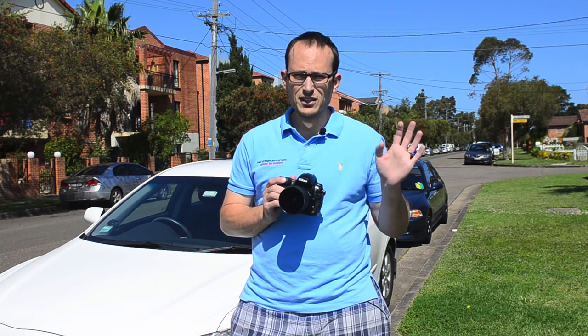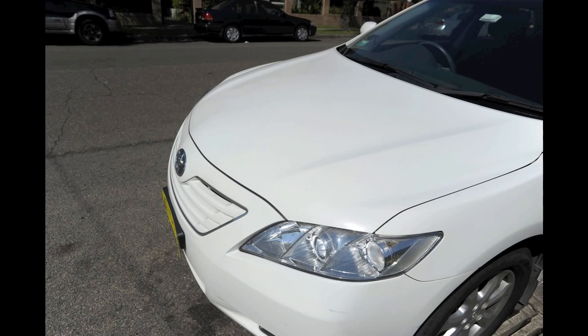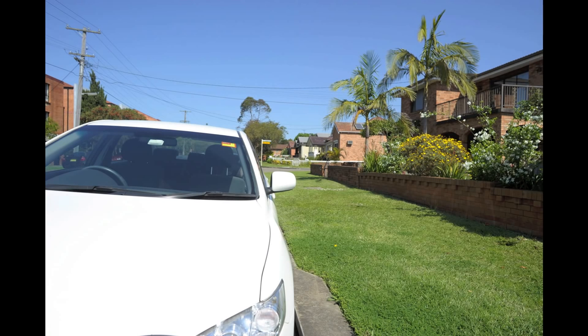Now this is with the polarizer on — I hope the difference comes through on video. The next one, when it changes angle a little bit, is without the polarizer — you can see there's less detail in the white. And this one is with the circular polarizer on. Just note the color: the green and blue in the grass and sky. And now this is with it off — rewind if you need to see the difference.